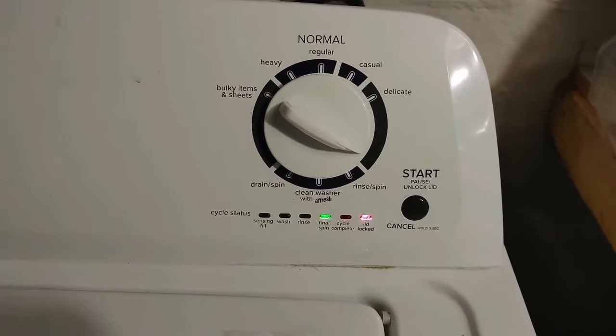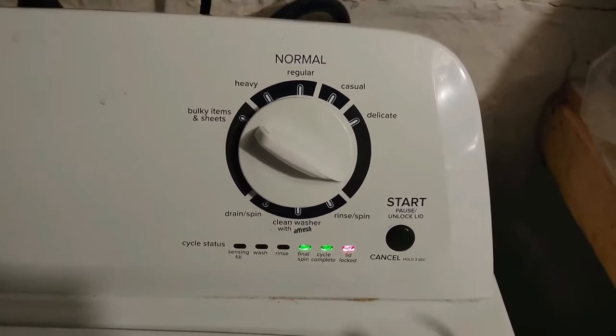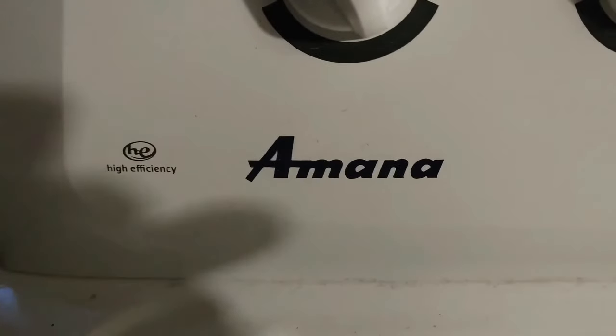If you add any kind of new parts to a lot of these types of computerized appliances, you're going to have to go back to default and let it know that it has a new part and this part works.